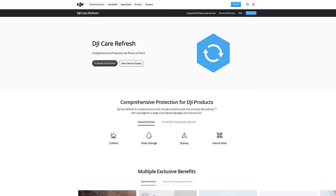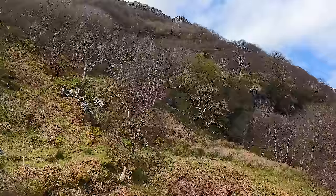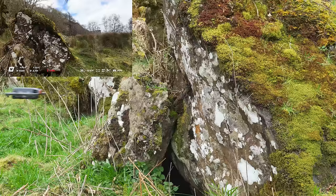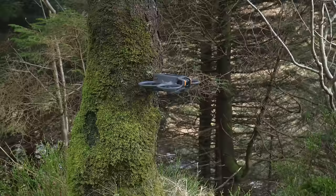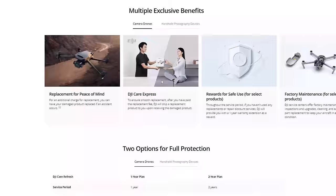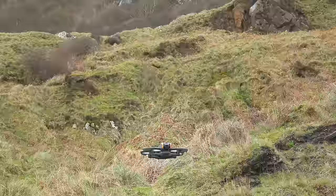If you're planning on purchasing the DJI Avata 2, something very important to consider is DJI Care Refresh — DJI's version of insurance. It covers you for accidental damage including collisions, flyaways and water damage. I've personally had to use DJI Care Refresh after crashing both a DJI Avata and a DJI Mini 3 Pro, and was very impressed. When I crashed my Avata I returned it on a Tuesday and had a brand new one by Friday — incredibly quick. Although the Avata 2 has a built-in prop guard, a simple lapse in concentration can still result in significant damage.